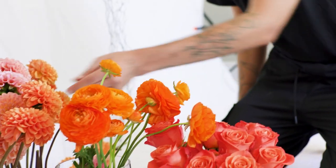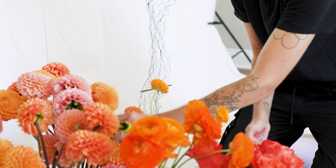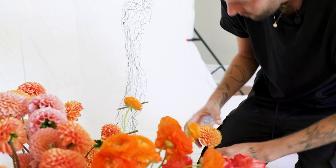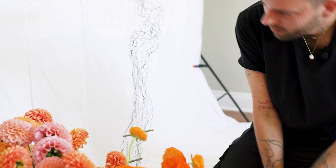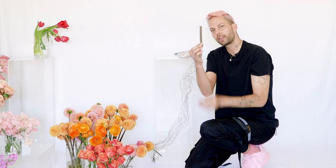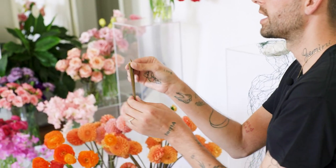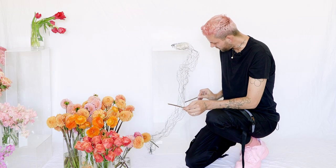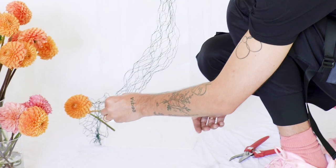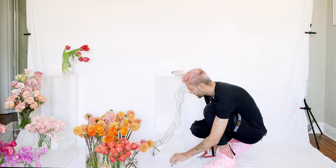I'm going to be keeping the flowers pretty close to the chicken wire and cutting them short. At this point I would insert a water tube for longevity, but since this is strictly for the video I'm going to skip them. I've kept the length cut off from my dahlias — you can use any hardy stem — and I'm just inserting these stems throughout the chicken wire to create a little more armature. You can bend the chicken wire around them to keep them in place.